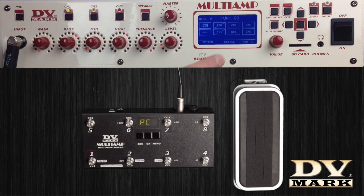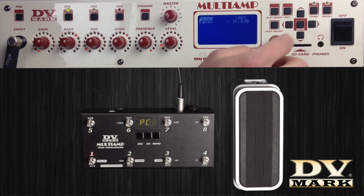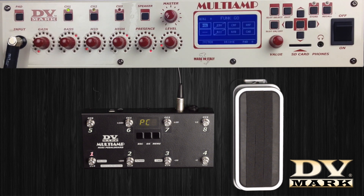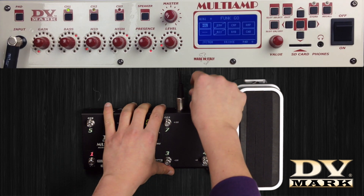The MIDI pedal board allows you to connect an expression pedal. Choose the slot of the preset where you want to assign the volume pedal, then connect the pedal with a stereo cable.